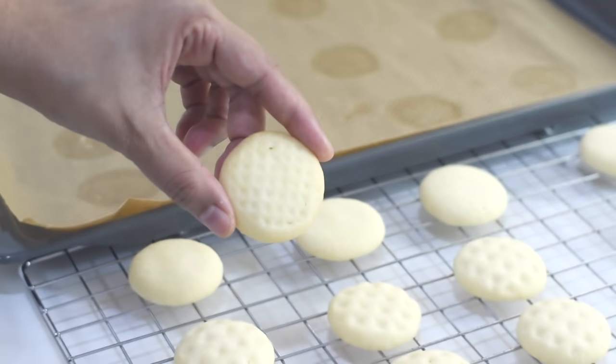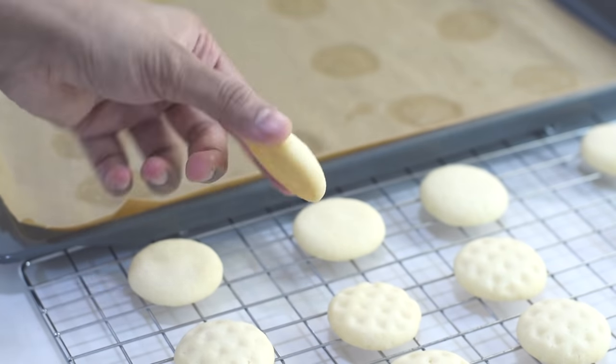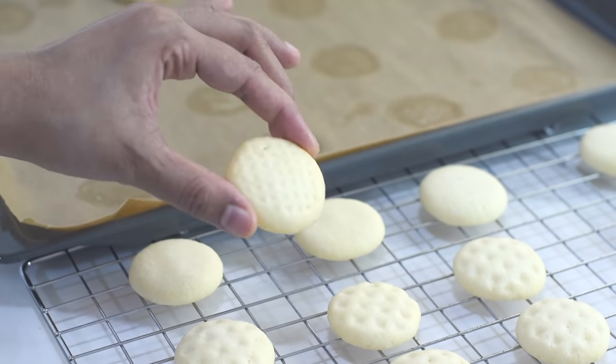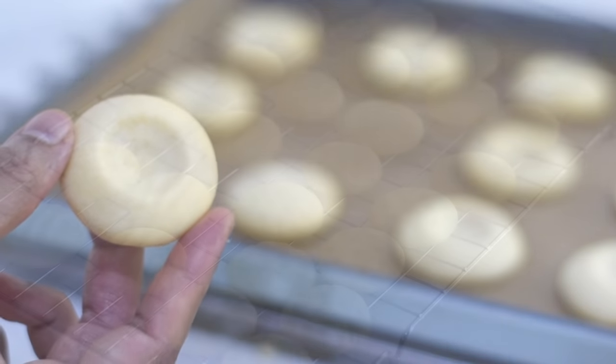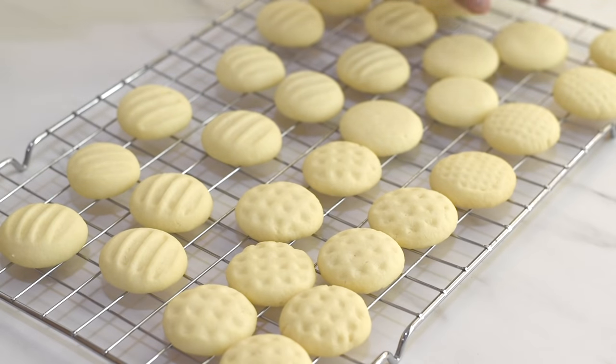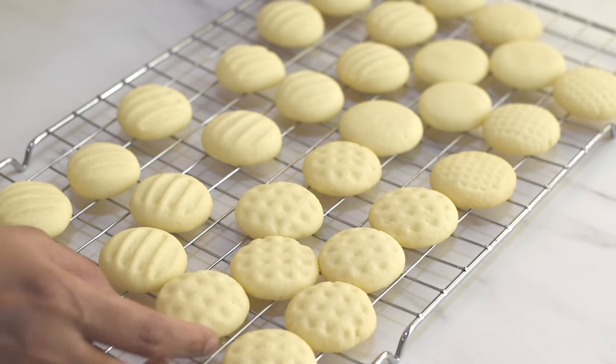These cookies are one of the easiest cookies that we can make at home, and they are super delicious. These are one of my favorite cookie recipes. I hope you found this recipe simple and easy to make, and I hope you will make this at home. I'm sure everybody will love it.